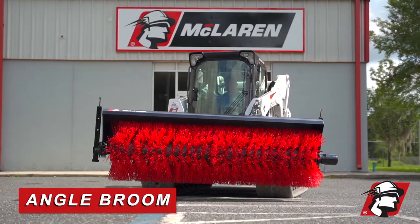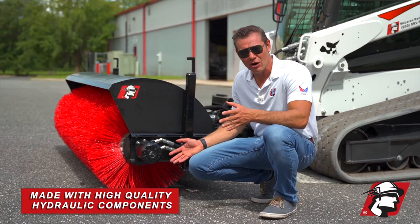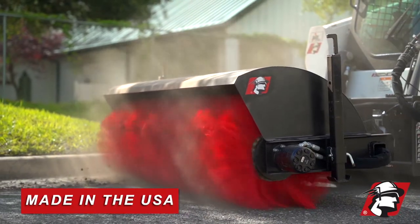Today I wanted to introduce McLaren's hydraulic angle broom. We use the highest quality hydraulic components, such as direct drive hydraulic motors made by Parker and made in the USA.